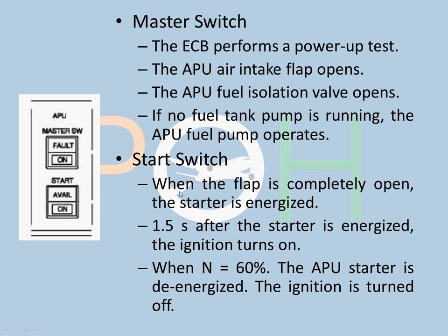When the start switch is pressed and the flap is completely open, the starter is energized. This electrical supply can come from the batteries, normal electrical power, or from the ground source — the three sources to start the APU. Then 1.5 seconds after the starter is energized, the ignition turns on. When the APU reaches around 60%, the starter is de-energized and the ignition is turned off. 60% is considered the point at which the APU is self-sufficient and will reach the required operating speed of around 99% or 100%, depending on outside conditions.